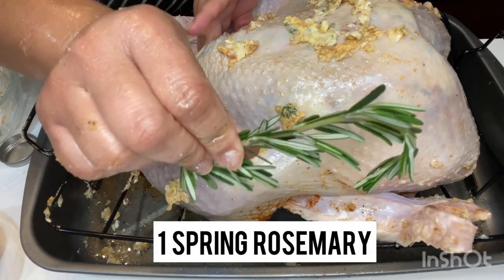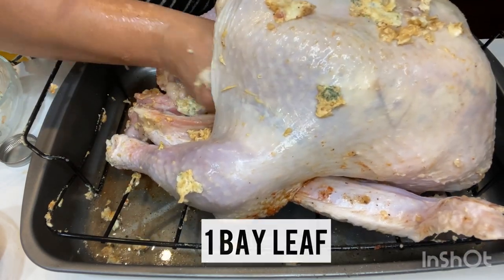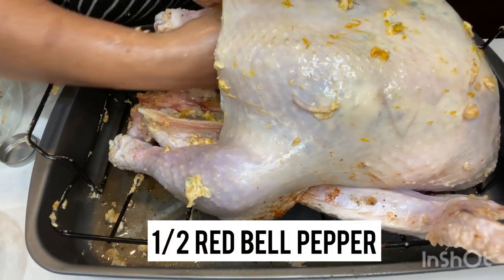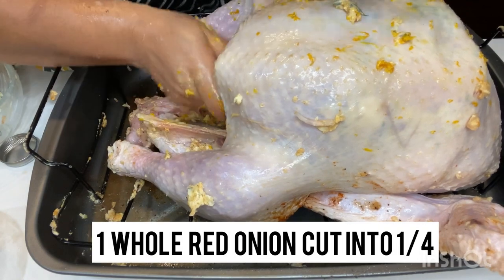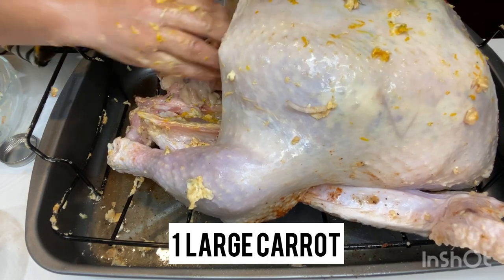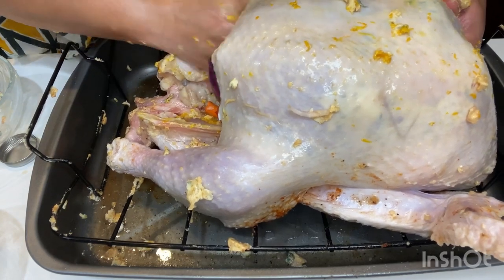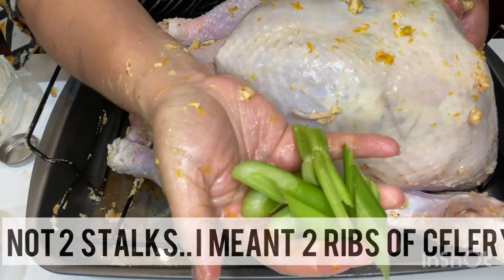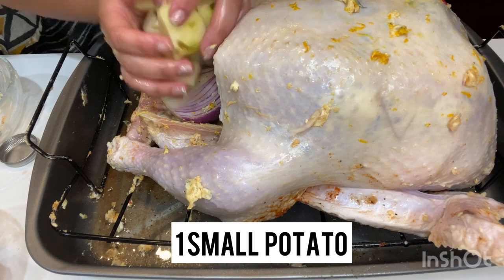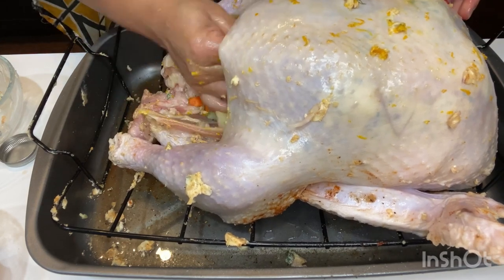Now we want to infuse some yummy flavors into the bird by adding some herbs to the cavity, which we'll also use for our gravy later. One sprig of sage goes in, one sprig of rosemary, one bay leaf, one orange cut in half, half of a large red bell pepper, one red onion cut into quarters, one large carrot stalk, three to four garlic cloves, and two stalks of celery.